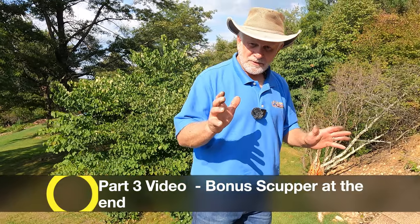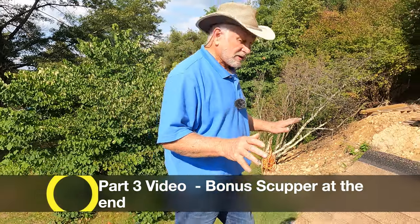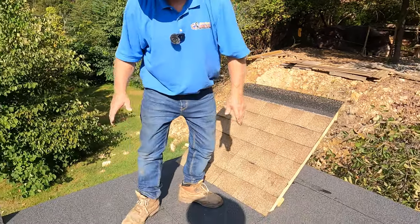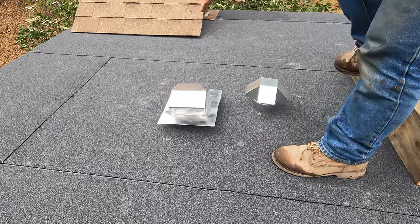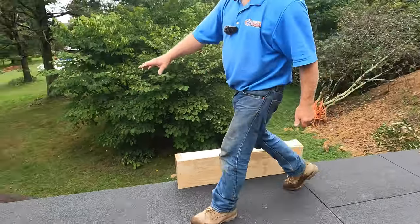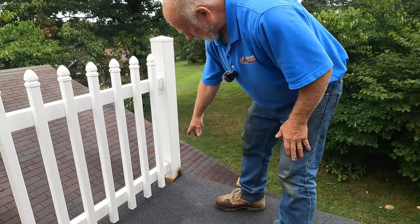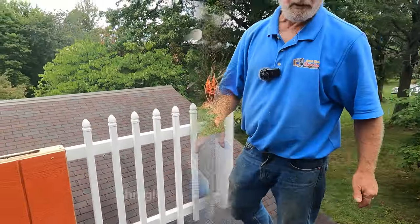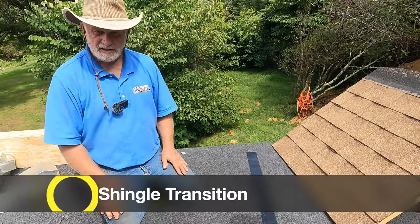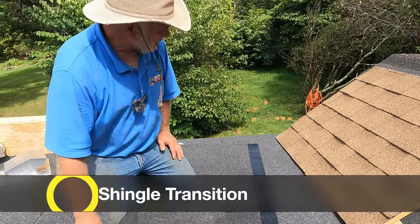This is the third video on this project. Now you're going to see how we make a transition to the shingles, flash around a bathroom vent and a parapet wall, and I'm going to do the area around the post. Transitioning to a shingle roof is pretty easy, but there are a few things you have to know.